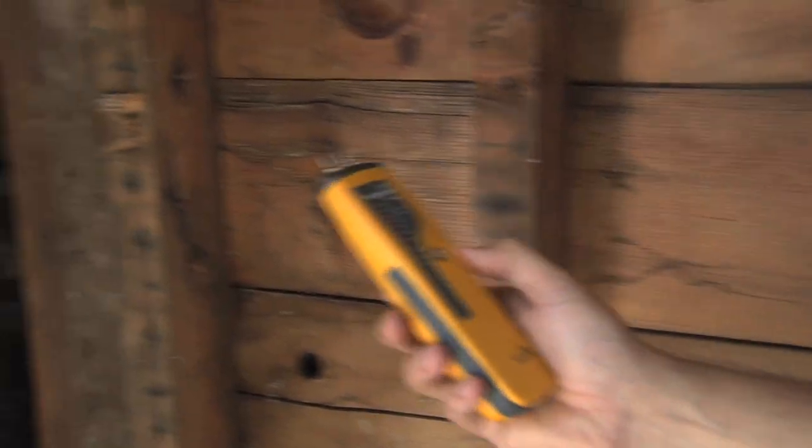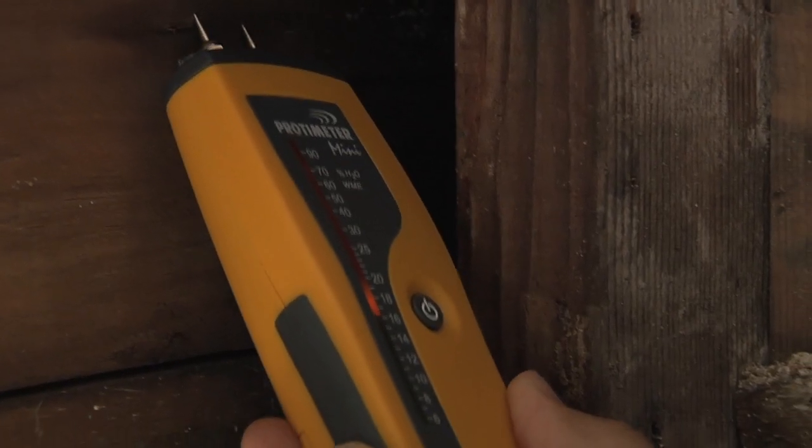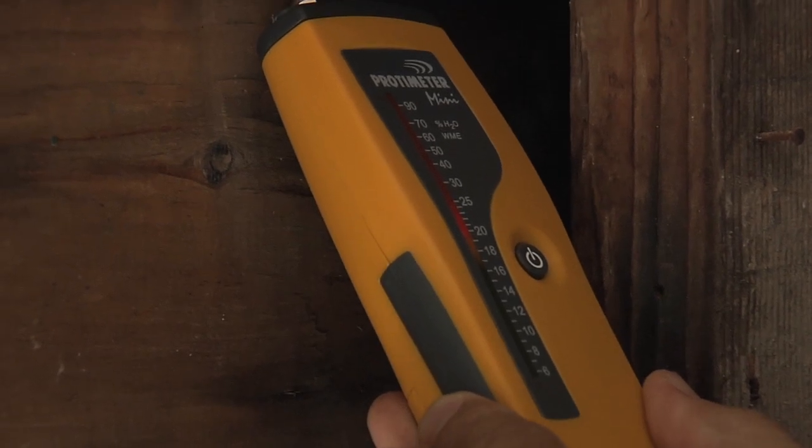But if we look in this corner over here, the moisture is upwards of 17 percent — actually 22 to 23 percent moisture content. And you can actually see a little bit of mold growth that has come back, since the moisture in this corner was holding mold.